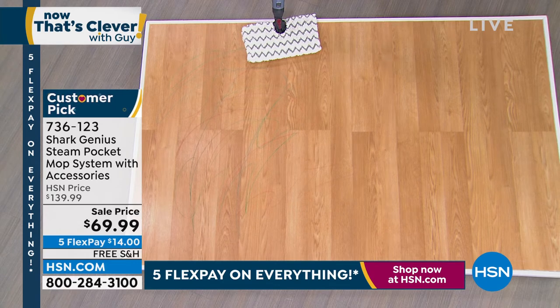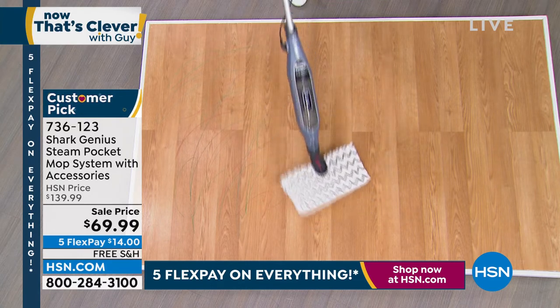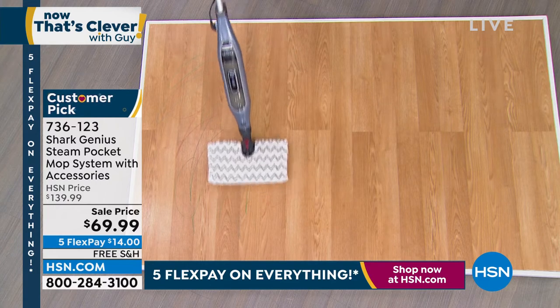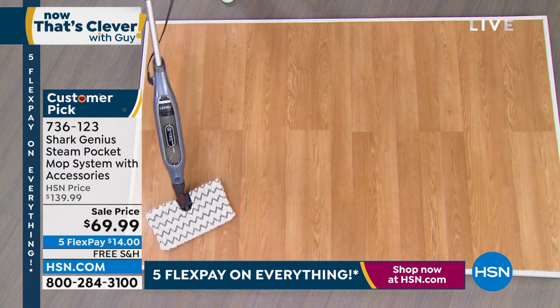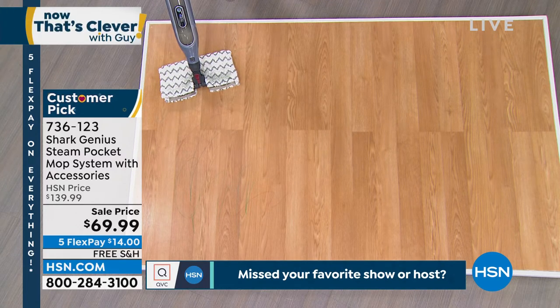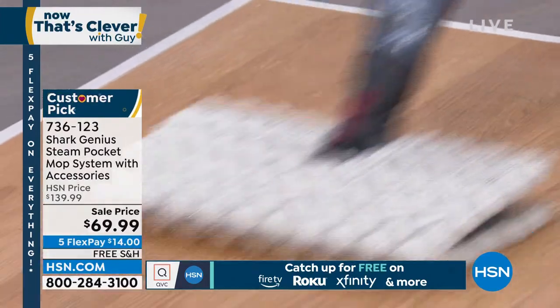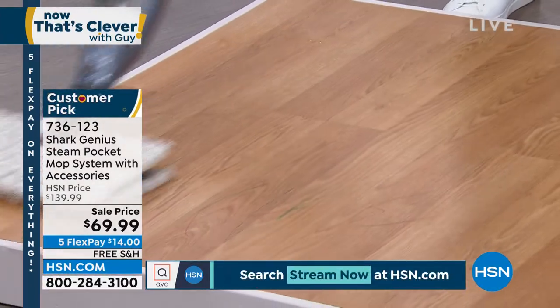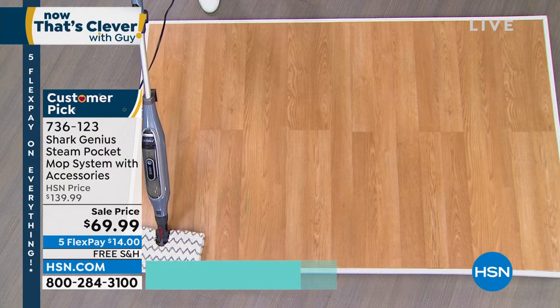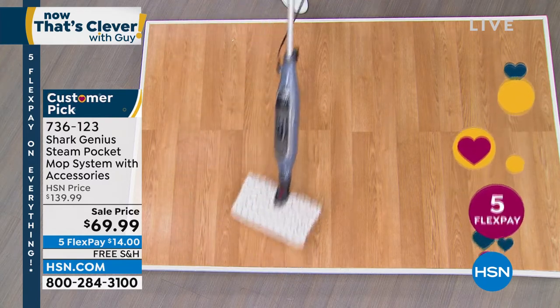I can hear it, I can feel it bubbling — the boiler inside is creating that steam. You can hear the hiss, and now I'm ready to start cleaning. The steam starts to come out, getting stronger and stronger. Now it's starting to melt away — there's crayon on this floor. If I have a place where I'm stuck, all I do is flip it over and give it a little extra steam, then flip it back over and finish the job. Look at the square footage I'm able to clean — you can really see the steam billowing out.